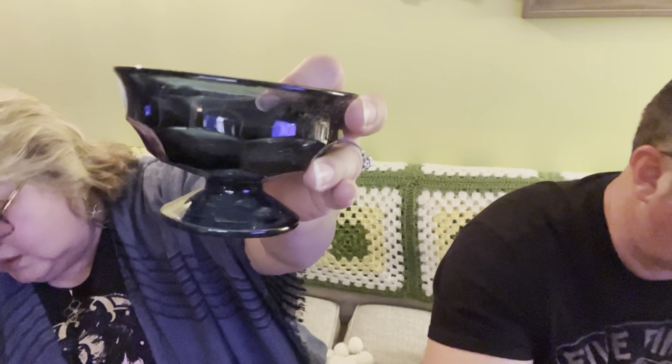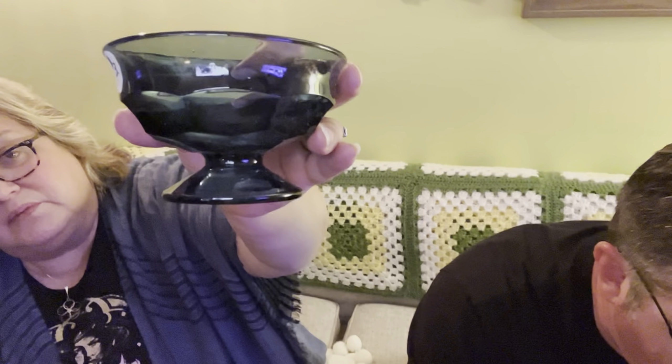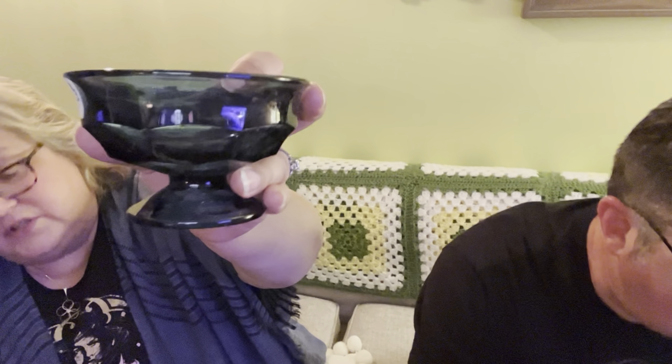A small one — this one is black again, but it is smaller than the other black honeycomb style glass. Another blue sherbert or compote, little dessert dish.